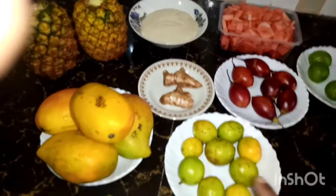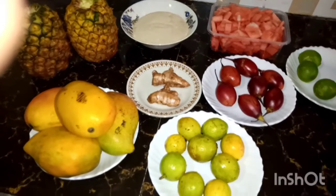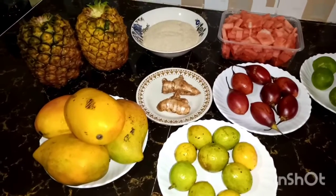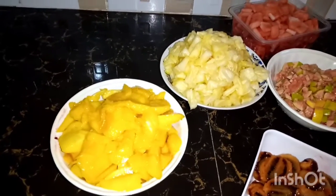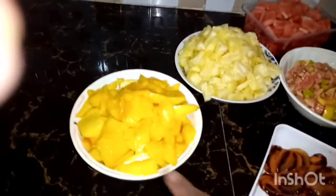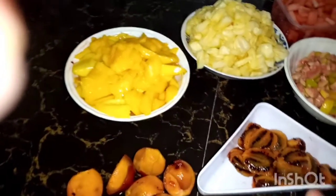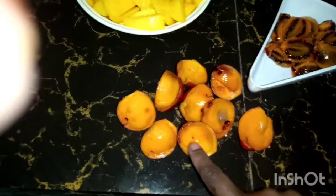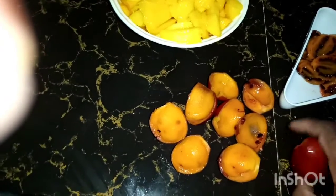I've pre-washed all my fruits and I'm about to peel them and make them ready to be blended. I have cut my fruits — these are mangoes. This is the tree tomato: you quarter them, you halve them, and then you scoop the inside with a spoon. You just cut at the tip and then you halve them and scoop the inside.